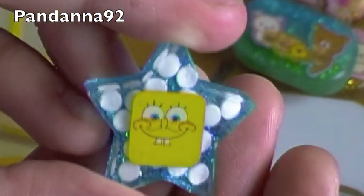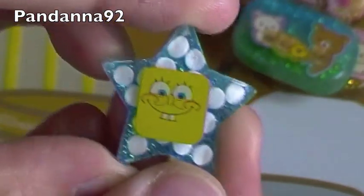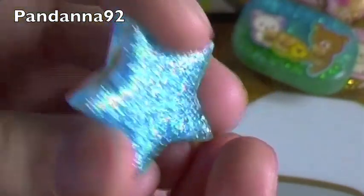Then I have this little SpongeBob one with white Sprinkles, kind of for like sea bubbles, and blue glitter on the back.